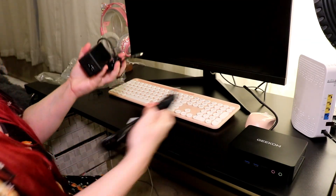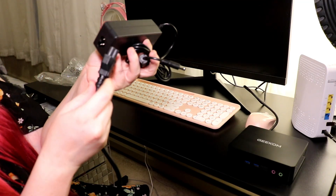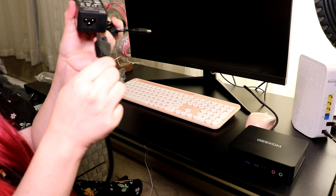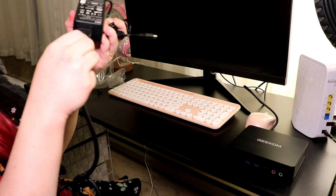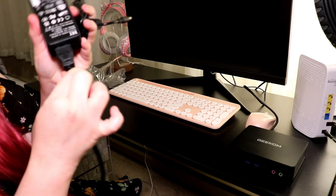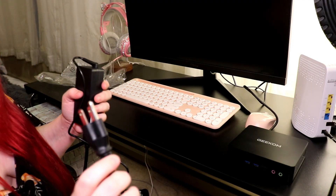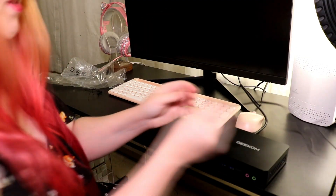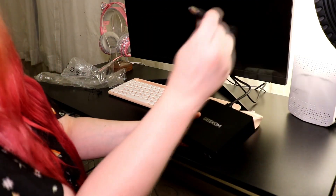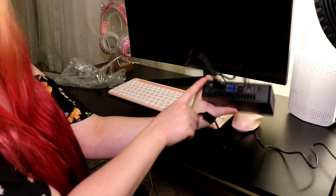What you want to do is take this end of your plug and this end of your power source and put it in like so. Make sure it's in there good. I'm going to plug in the power and then plug it into the mini PC. I've got the power plugged in, and now I'm going to take this end and plug it right here next to the HDMI.